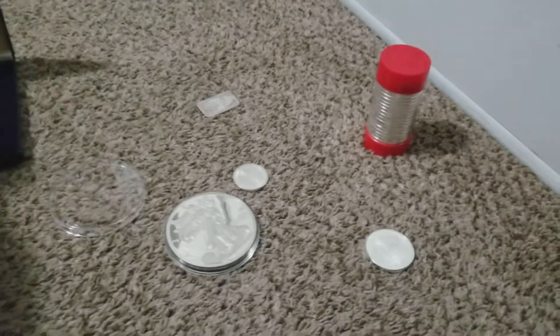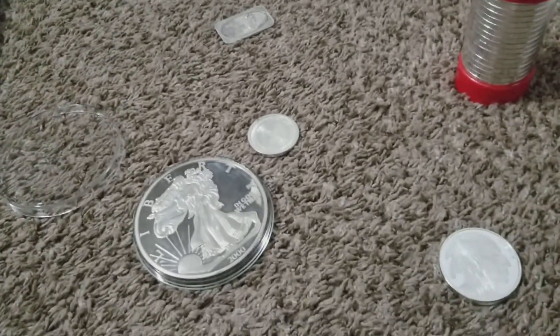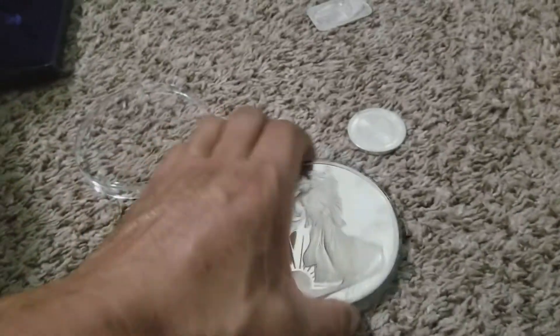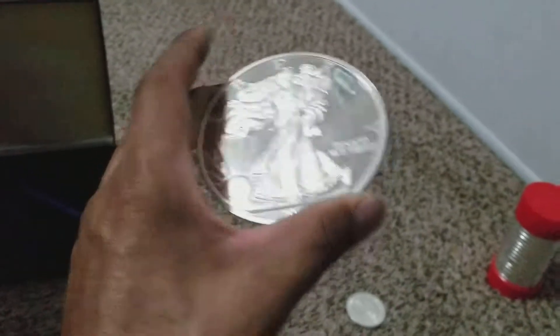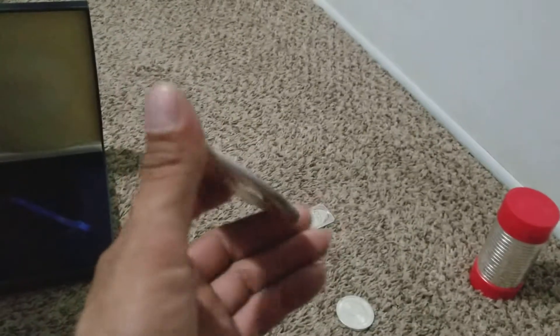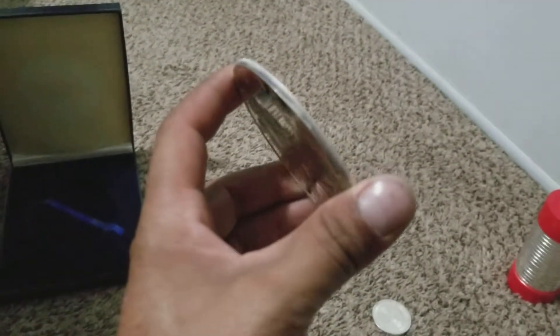Hey everyone, thank you for tuning in. This is a follow-up video to another video I did where I was showing this one-half pound Silver Eagle. Somebody had commented — thank you Chevy Power To Go for watching my videos — you had pointed out that I didn't really take my time showing the edge of the coin, which I should have.